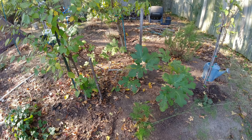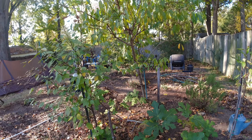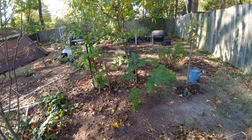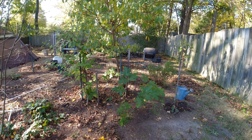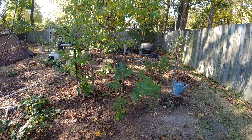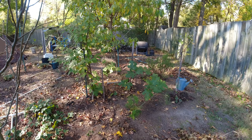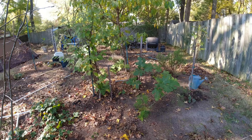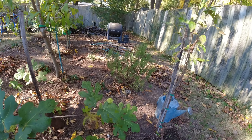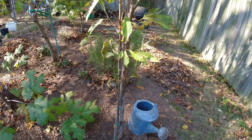Pretty much everything out here produced, except the apple tree, the far pear tree, and the olive tree have not yet produced. The plum also didn't produce. In the coming year or two, we'll replace the pomegranate and try blueberry bushes again — the fungus killed most of them, but the pink lemonade one made it just fine. We had a really good crop of strawberries this year.